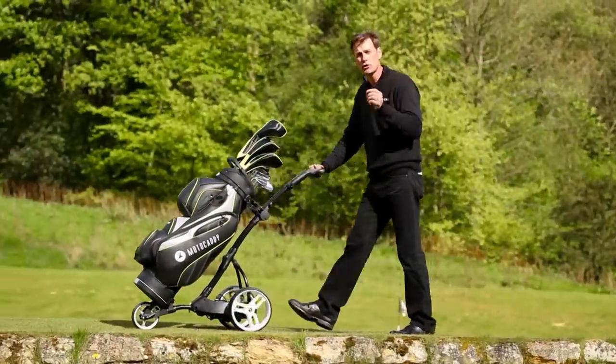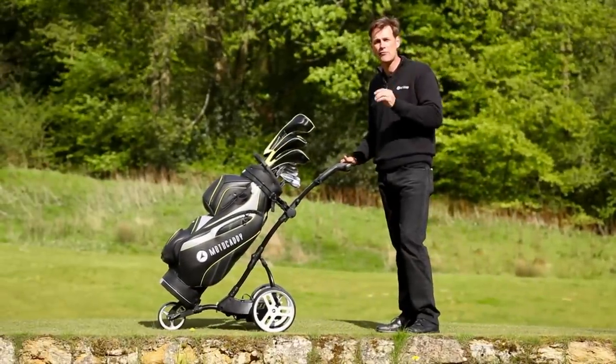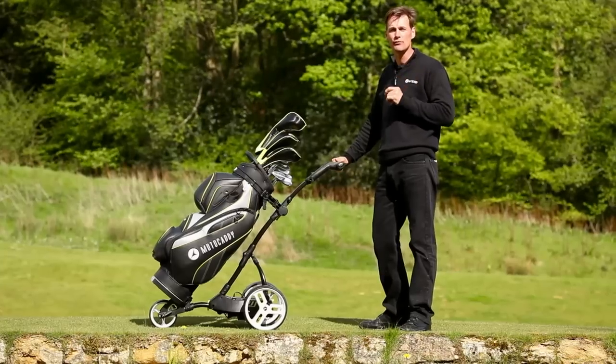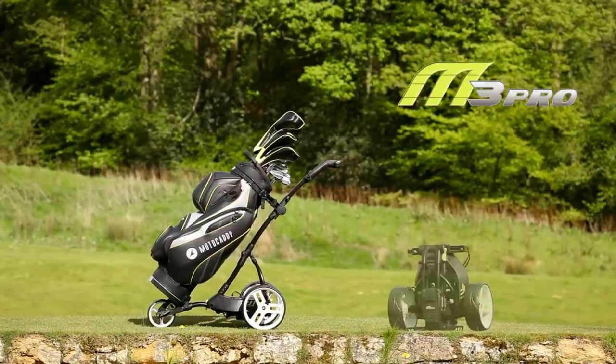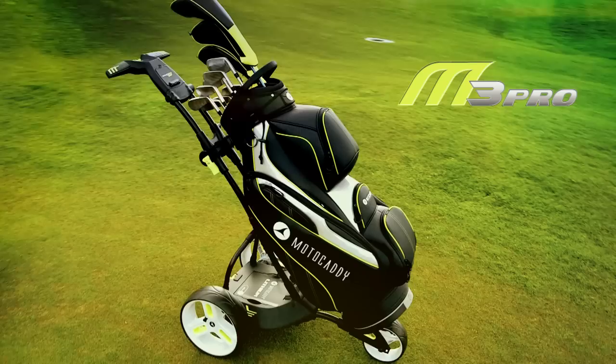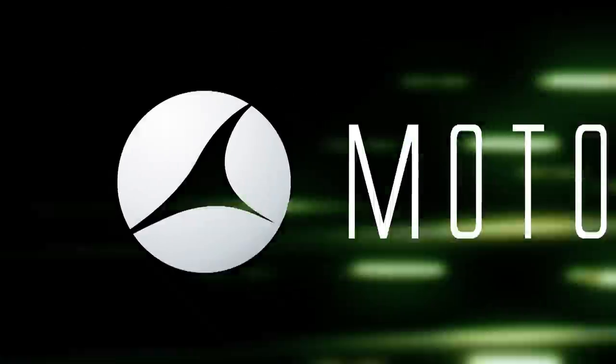Available with a choice of two colours and multiple battery options, the M3 Pro is the perfect blend of compact folding, clever design and impressive features that can help to improve your scores. It's easy to see why it's the world's most feature-packed trolley. To find out more, visit your local stockist or check out motorcaddy.com.